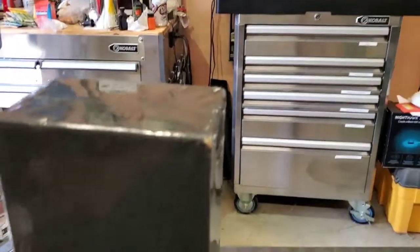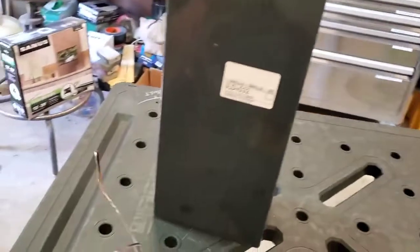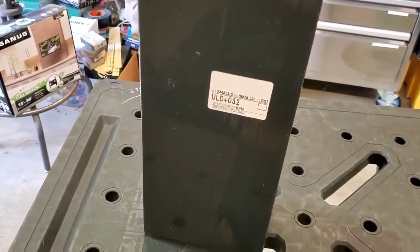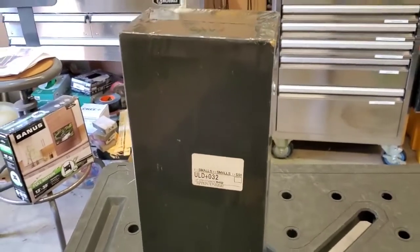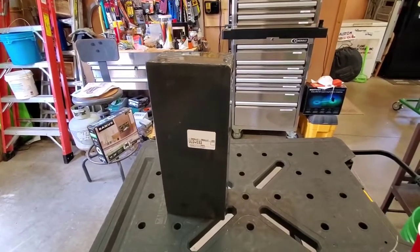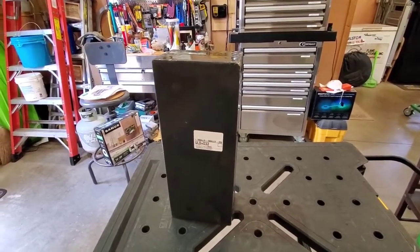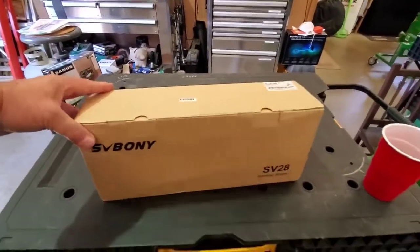Alright, here we go. Right here is the box that came in. Let me put my glasses on here — yeah y'all, this is a nice looking scope. Let me pause just a minute. Sorry about that, so here we go. Let me go ahead and get the packaging off and see what we got. Alright, we're back — got the black packaging off.